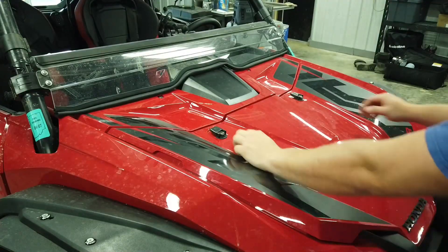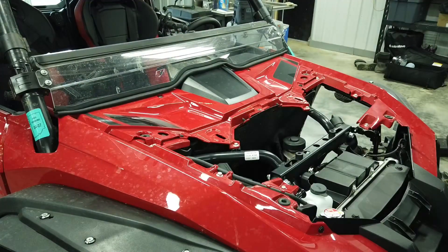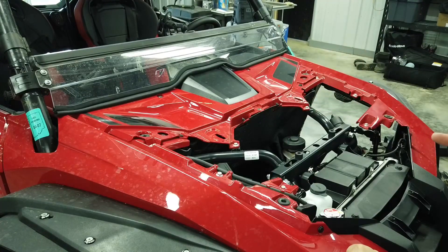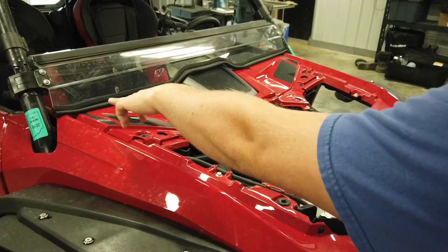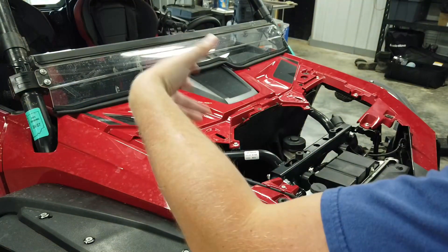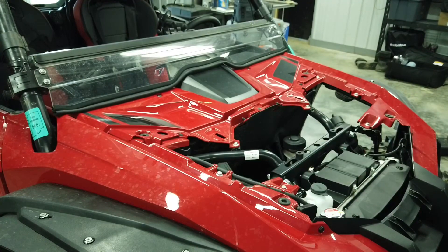Step one of this entire process is going to be to remove your hood. Then the second thing we're going to want to do is remove this cover back here. In my case I've got the Super ATV flip-up windshield so I'll have one additional step — just removing this lower windshield piece. That's a pretty quick thing to do; I'm going to remove it from the clamps so I don't have to readjust everything and can just put it back on.